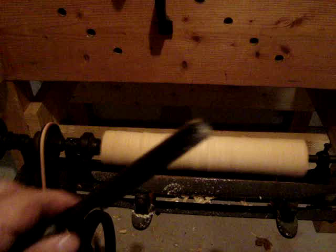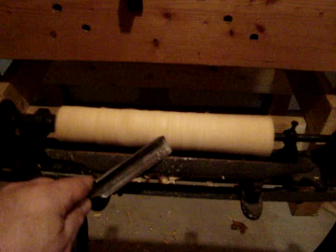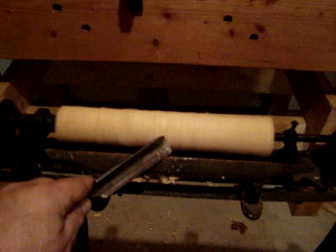I'm just using a standard cabinetmaker's in-cannel gouge because I don't really have any turning gouges yet. But as you can see, even that works pretty well as long as you keep the spindle spinning fast enough, you can work it right down.